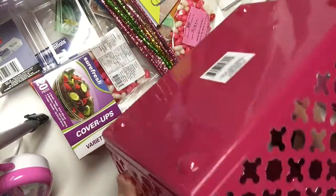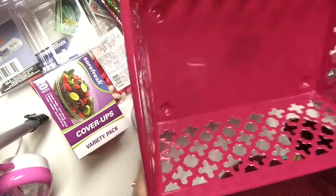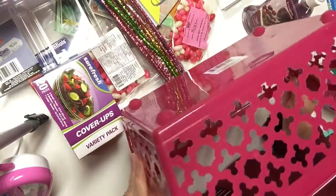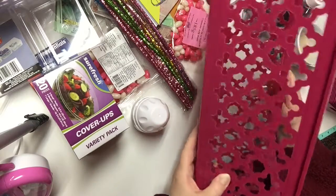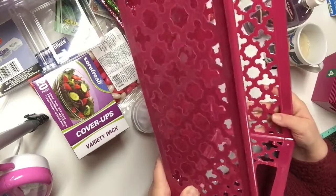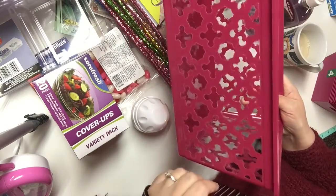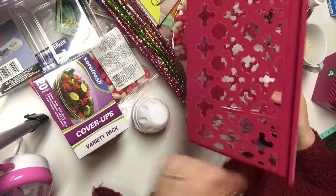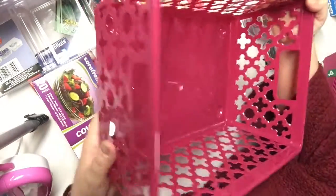One of the Dollar Trees I go to had this design for a storage bin in a darker magenta type of color. I would like to find some pastel pink containers for my sewing area and craft room, but I thought this would match some other bins I already have in this room — the lids are this color — and they're bins I've had for many years. These are kind of cute. I like the design.